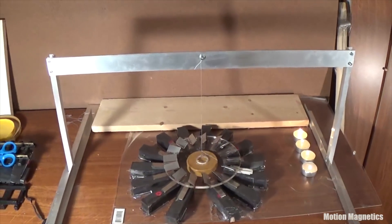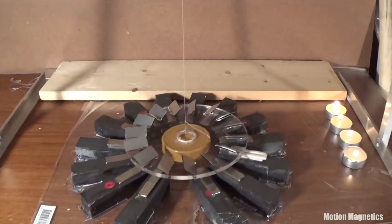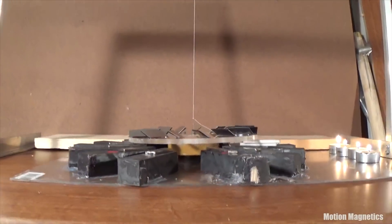I also decided to demonstrate the setup with candles around the stator simply so no one thinks I'm using a fan or blower to induce spin in the rotor. It's really not a bad idea to demonstrate your builds this way regardless, as there are quite a few hoaxes out there.